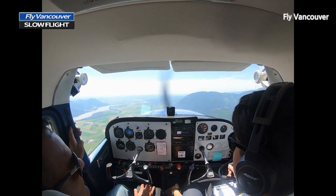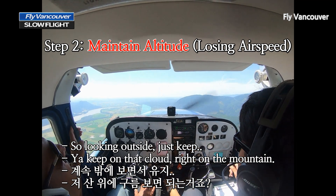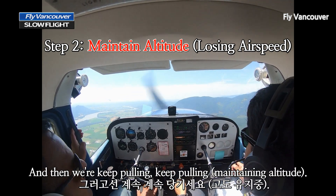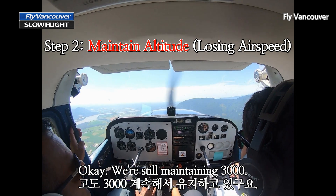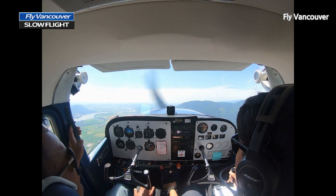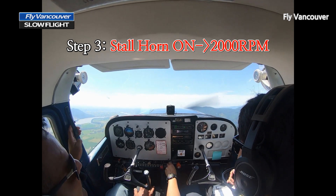We went quick. And then we're just maintaining the altitude, so looking outside, just keeping that — yeah, and then keep pulling, keep pulling. Maybe a little bit more power. We're still maintaining 3,000. Keep maintaining. Stall Warning Horn is on — Stall Warning Horn on, power 2,000.